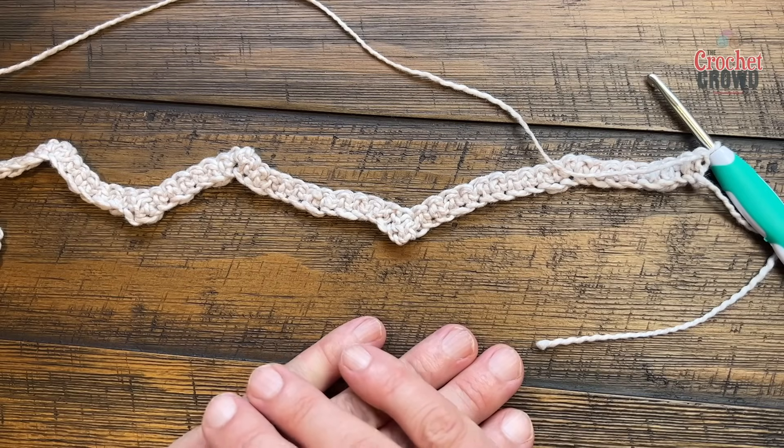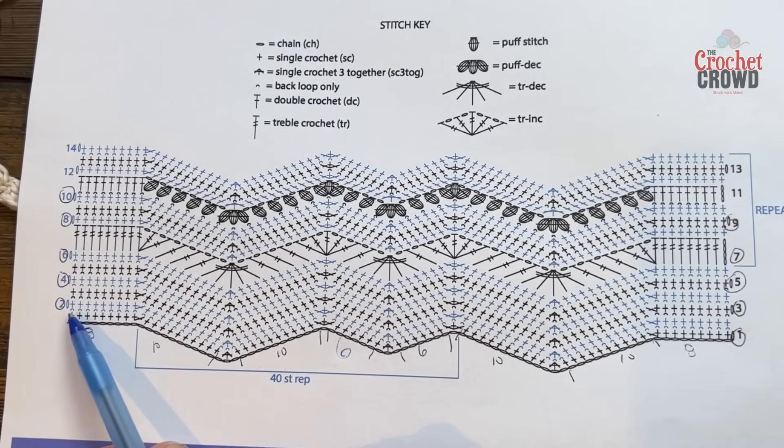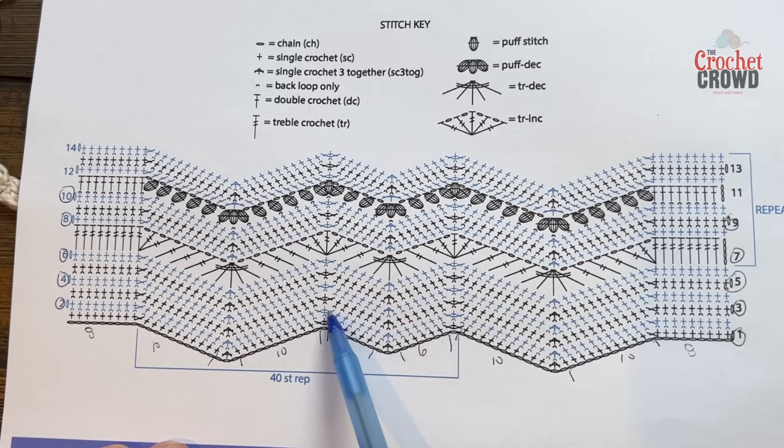The first few rows number two all the way through six are going to be the exact same thing. You're going to chain up one and do one single crochet on the back loop only — if you don't want to do the back loop just do regular, but it is part of the charm. Then where you have the top, you have the first eight, put two into the same one, ten going down, three together at the base, ten going up, three at the top, six going down, three together, six going up. We're going to work through row number two and then I'll have you do rows three, four, five, and six on your own. Let's begin row number two.